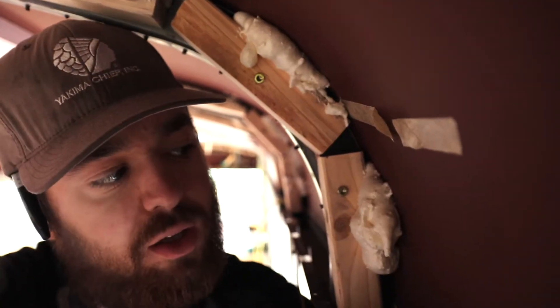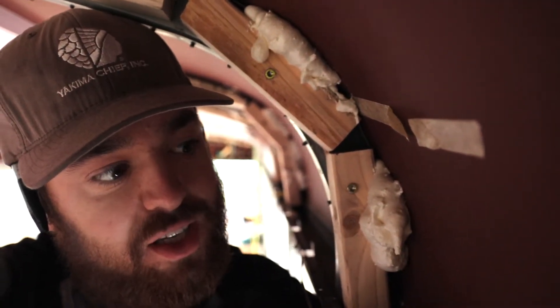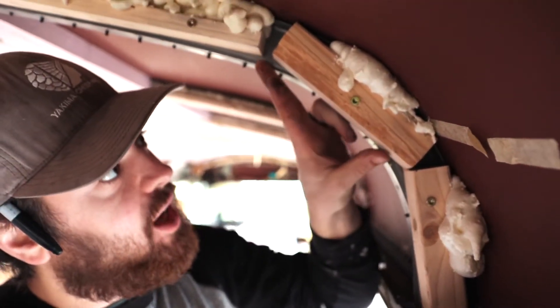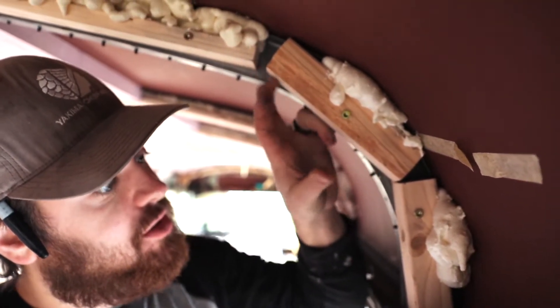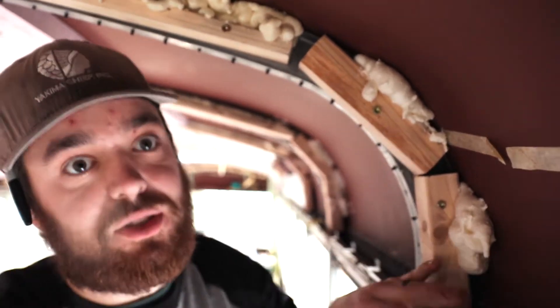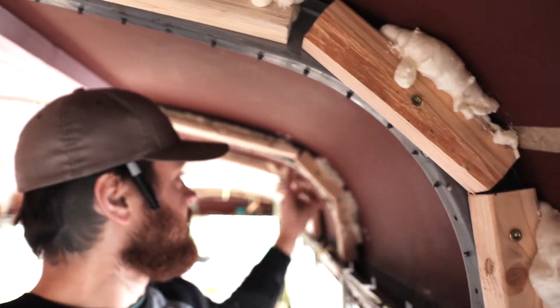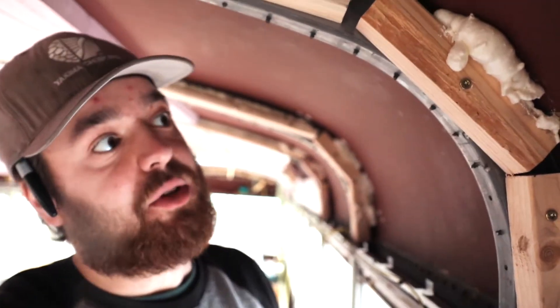For these corner pieces, I just cut little 6-inch pieces and then whatever the gap was, I cut those to fit because I wanted this angle to be close to the same on all of them, but they're all a little bit different. This is all 6 inches and then this one is all a little bit different.